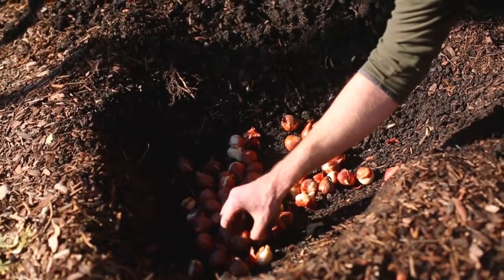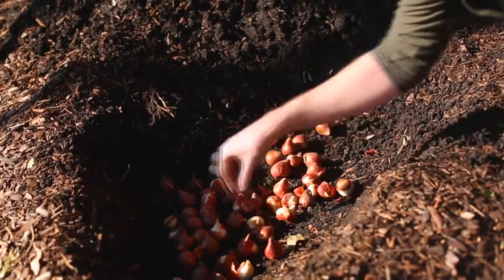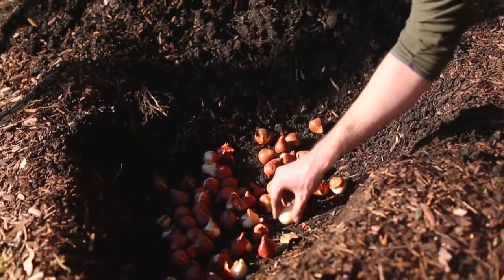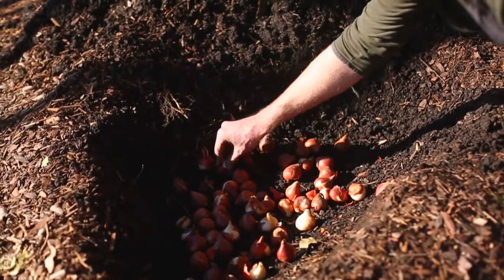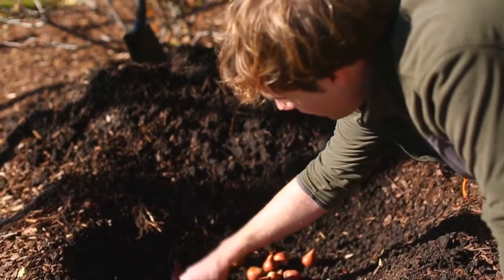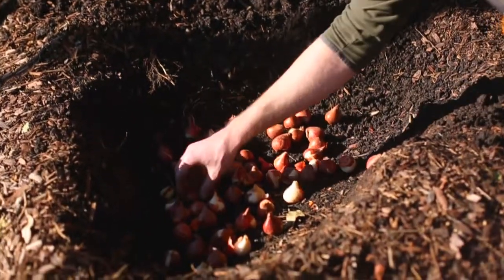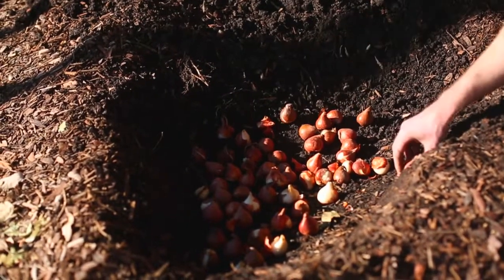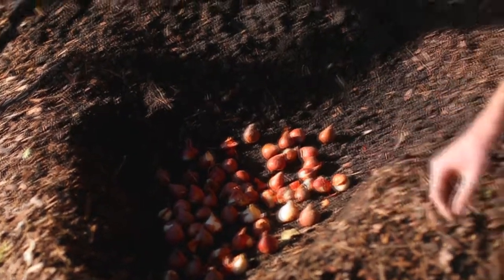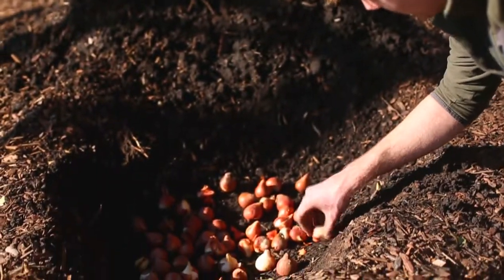There are many different techniques to planting fall bulbs. You can use layering, for example, where you would have different types of bulbs mixed together in the same hole, with the larger ones like tulips or daffodils at the bottom and smaller ones like crocuses higher up above — it creates a layered effect. Or you can do a solid color, solid type like we're doing here with all red tulips, whatever you fancy.